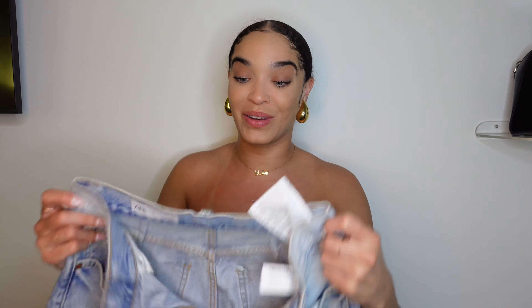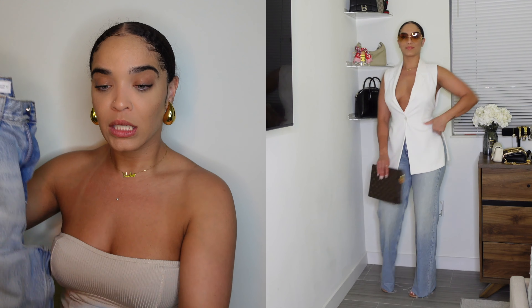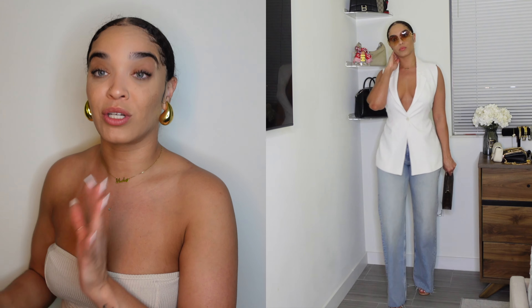I love them so much I got them in another color too. They're a great summer jean — hard denim looks so good but these are nice and lightweight. I definitely recommend these.